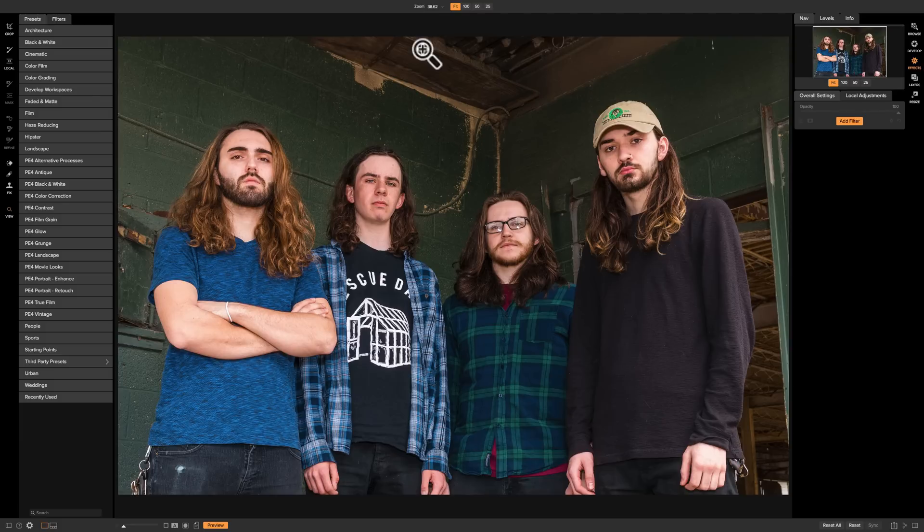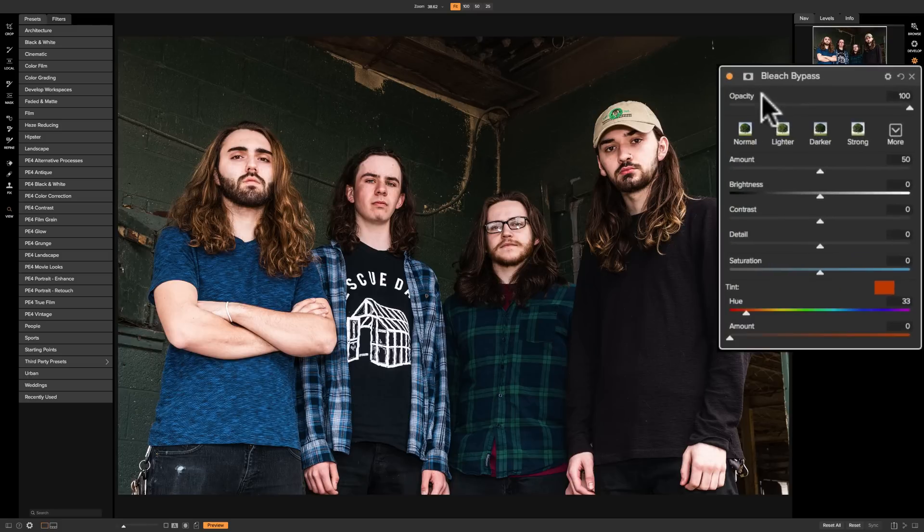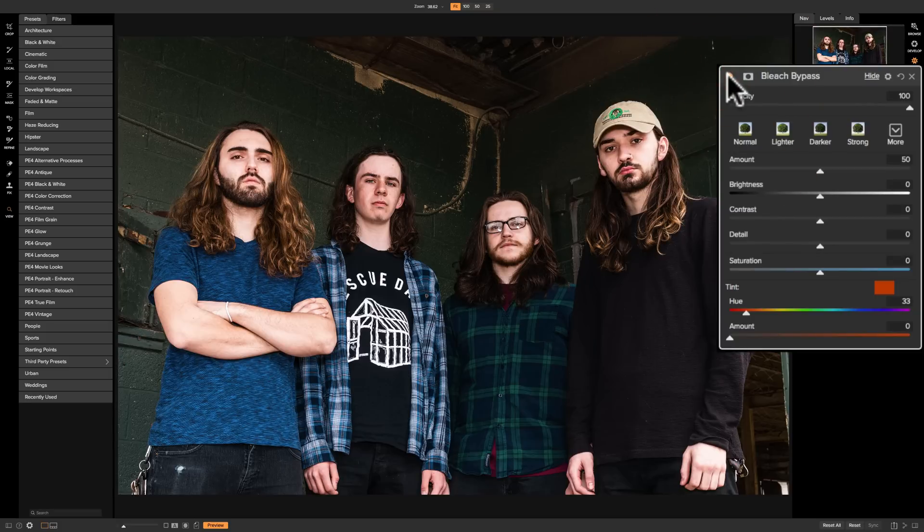This is an image I'd like to add that filter to, so I'm going to click on Add Filter and go down to Bleach Bypass. You can see as soon as I added the filter it did something to the image — there's before and there's after. Generally speaking, the bleach bypass filter will bleach out some of the color and add a lot of contrast to the image.